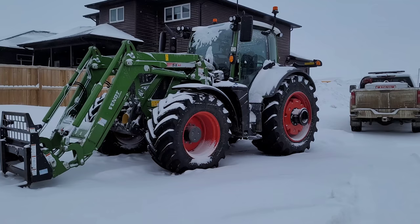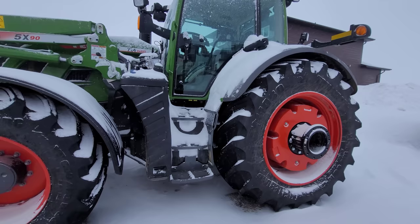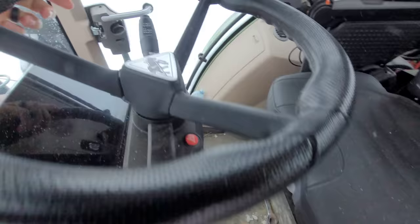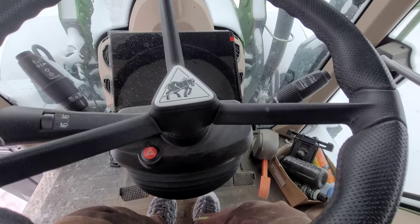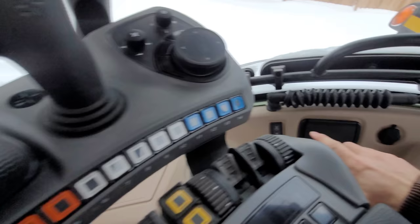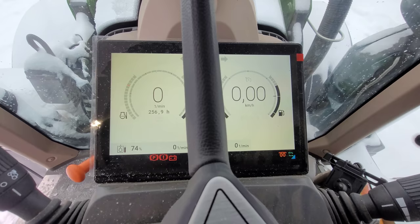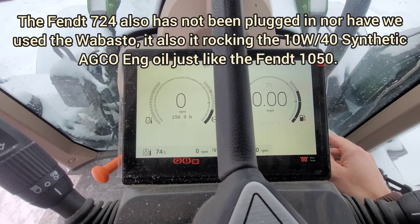All right guys, so it's the next day. You already saw how the 1050 started, and you know that we were ripping around with this thing so it's not like it's been in the deep freeze for a long time. Neither tractor was plugged in - the 1050 wasn't plugged in and neither is this one. We're gonna go plug this thing one time. I guess we better turn our power back on - make sure we have top-notch batteries. I'm gonna leave the door open so you can hear it. We're just gonna go plug one time. This thing should start.